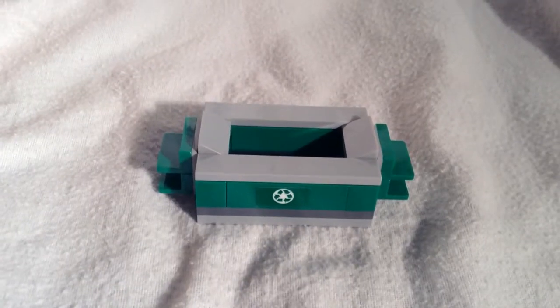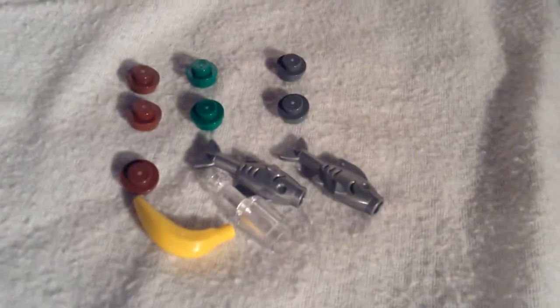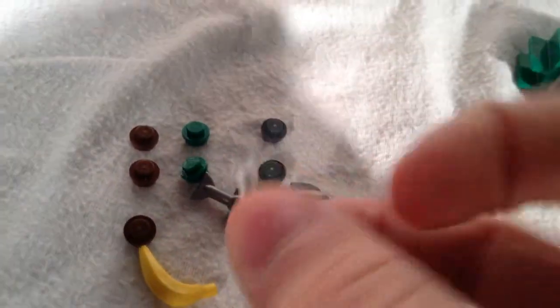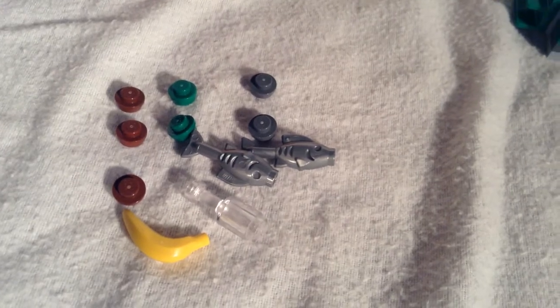The next thing we're going to be taking a look at is this dumpster. It comes in a shade of classic dumpster green and has handles on the side so you can pick it up with the truck. Pretty basic build. Lego also gives a nice variety of pieces to put in it — it fills it pretty nicely, actually overflows a little bit. A couple of fish, a wine glass, a banana, and then also just some other various colored studs.